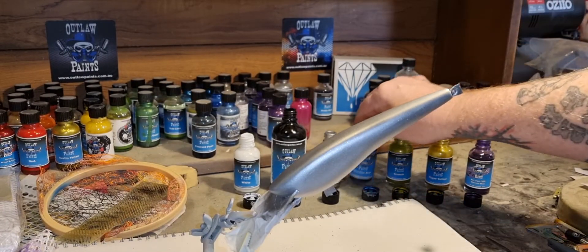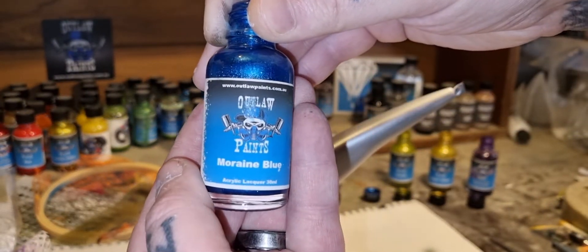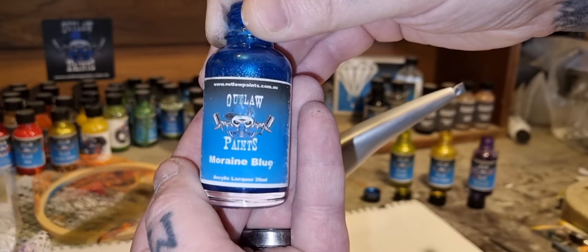I really wish you could see that silver — it's so good in person. Now onto some marine blue, just a light touch on the back.